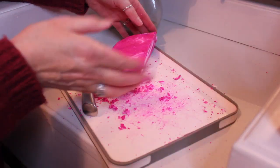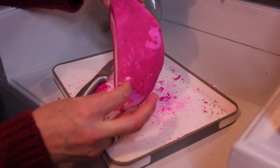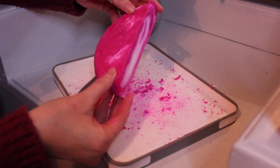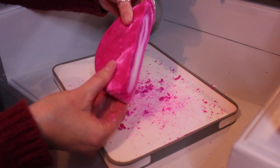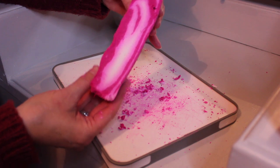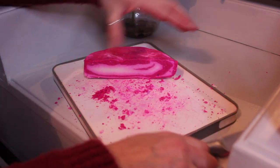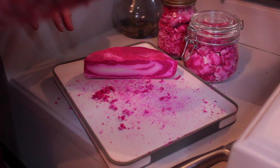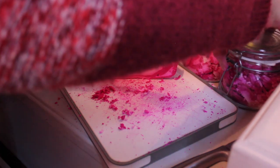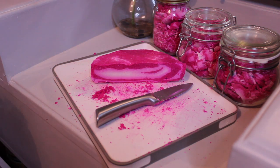So that's three jars and I'd say I've got about a quarter of the bubble bar left. Unfortunately I haven't got any more jars, so I'm going to wrap this back up until one of my jars is empty.